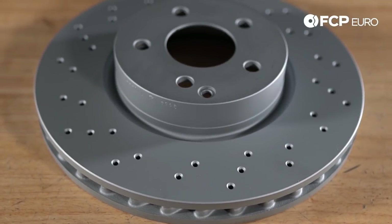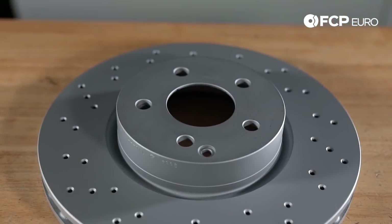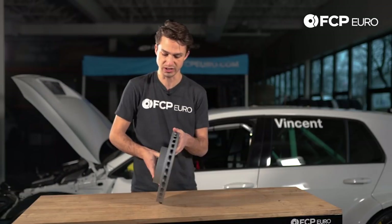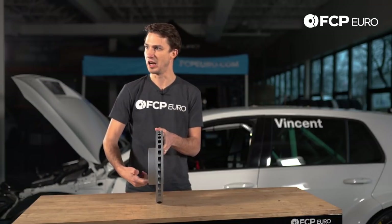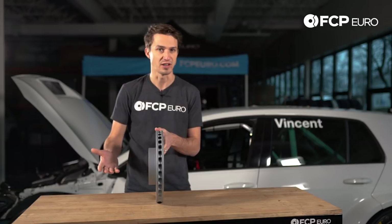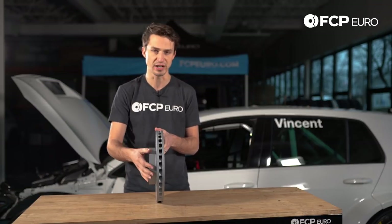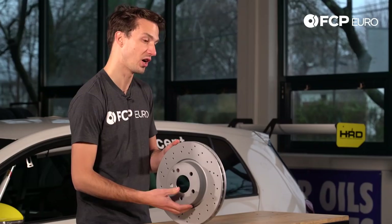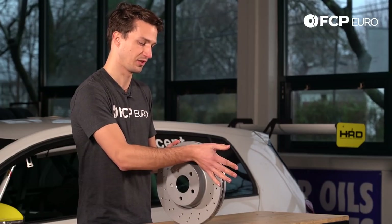One of the great things about Zimmerman rotors is this nice silver finish — you're not going to get rust after you install these. So if you have nice wheels, you want to show off your brakes, you have painted brake calipers — whatever it may be — you're not going to have a big rusty ring around the middle of your hub between your wheel and your braking surface.